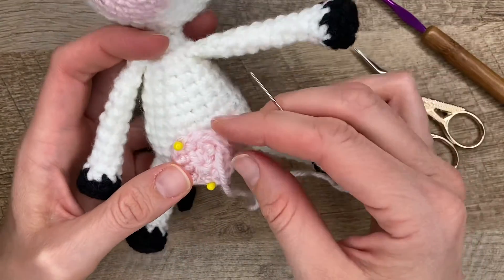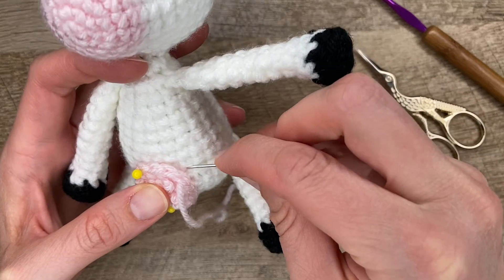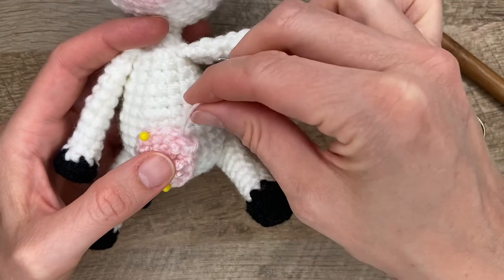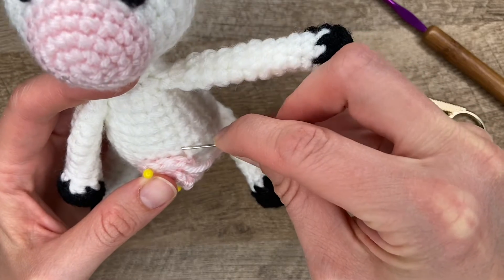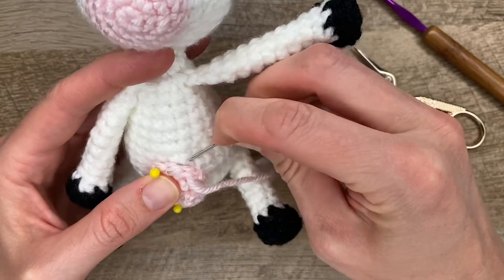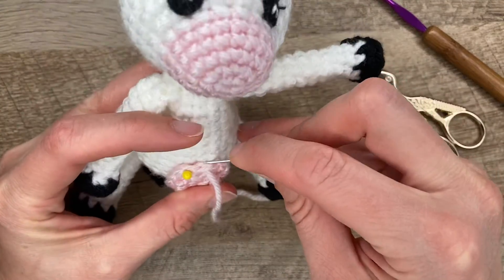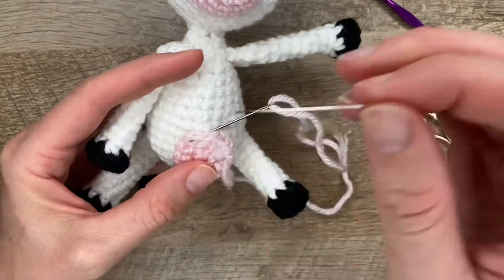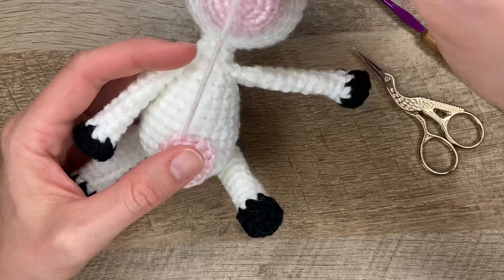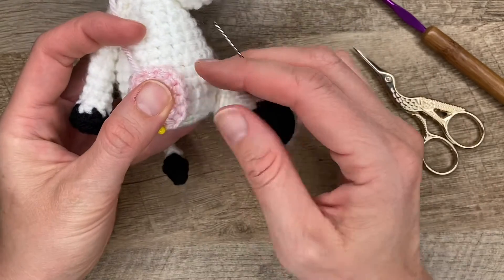The next method you can do is to go around the edge with a stitch like that. Pick up the body and then go in the next stitch and just wrap around the edge. Pick up under the body and then go under the next stitch. With this method you can see where each stitch is compared to the first.